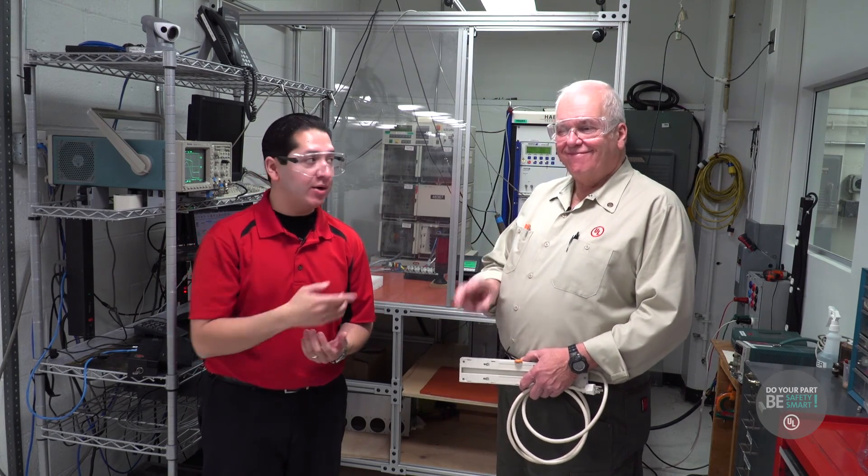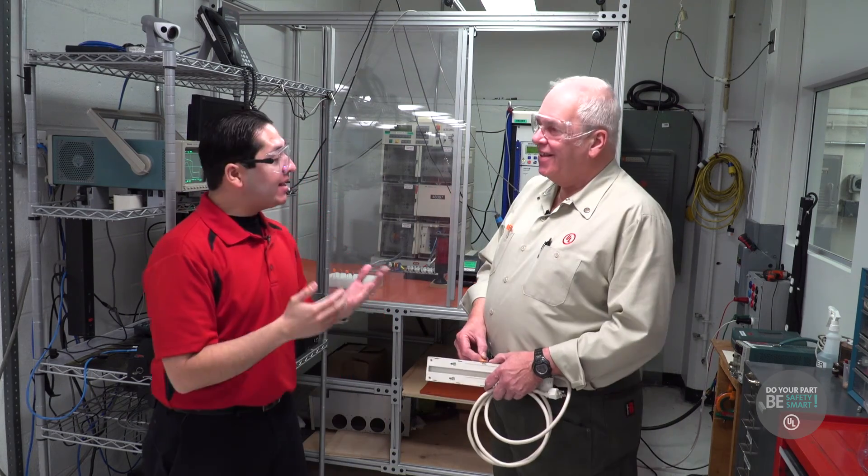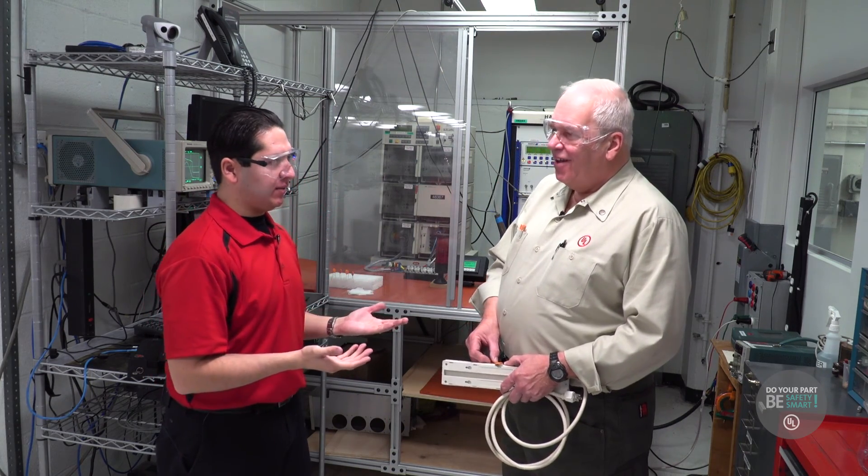I'm here in Melville at the Power Distribution Lab, and I'm here with Ed. Say hi, Ed. Ed, so tell me, how long have you been here at UL?